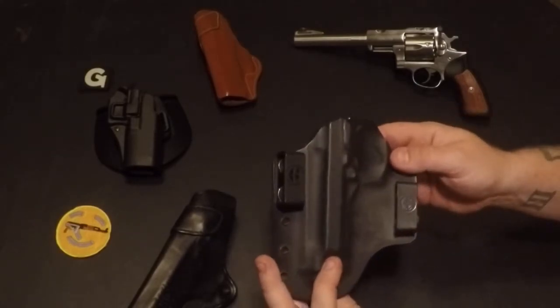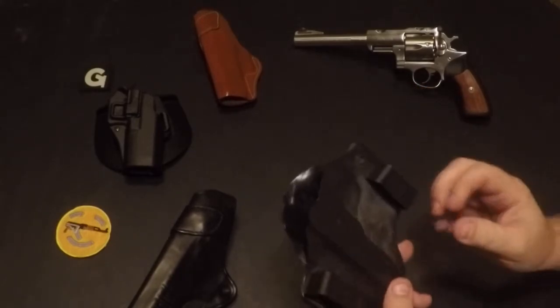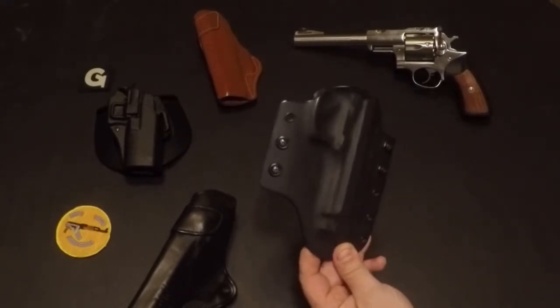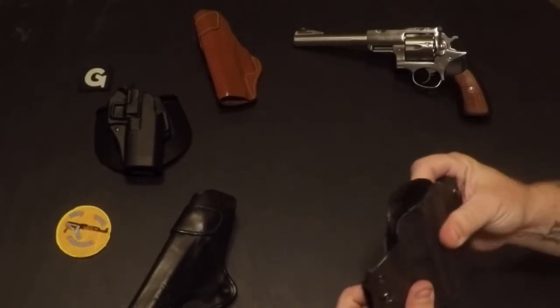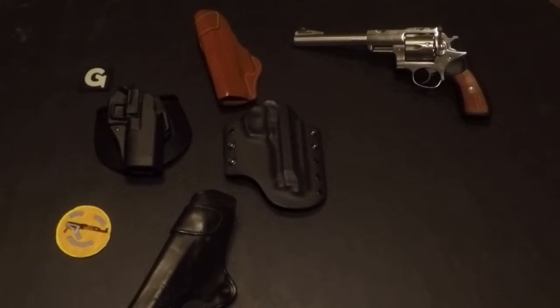Then I got the On Your Six Designs Kydex outside the waistband. It's the only piece of Kydex I own. I really like it — I don't have a bad thing to say about them. Should do a review on it. Great holster, great price, fantastic way to carry that Beretta.